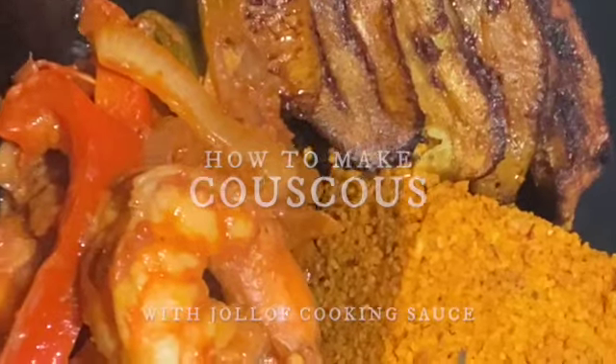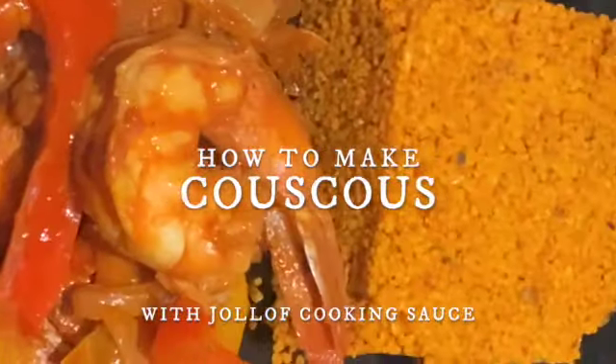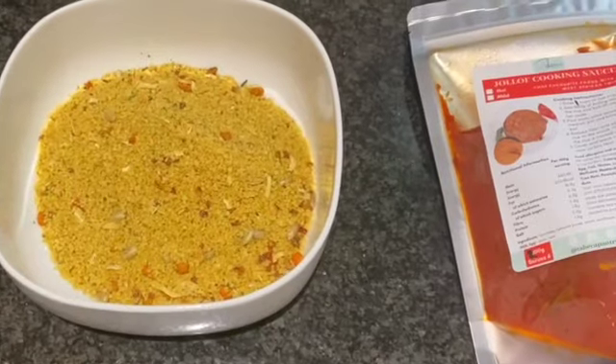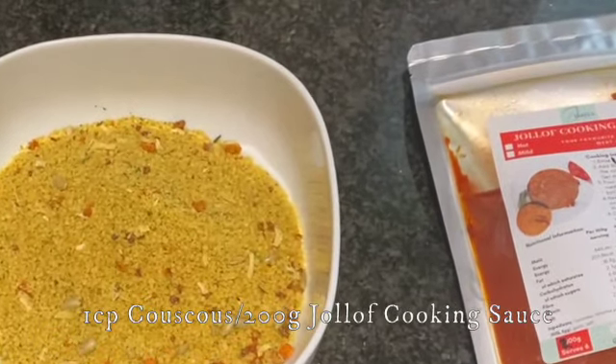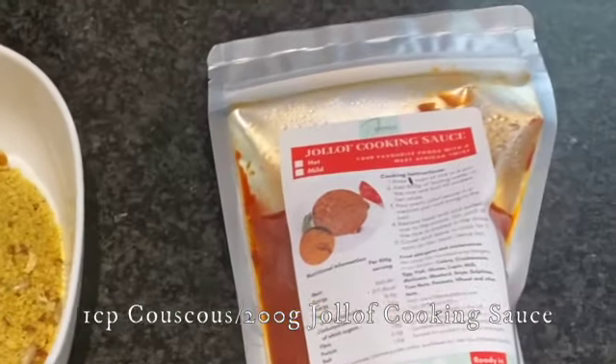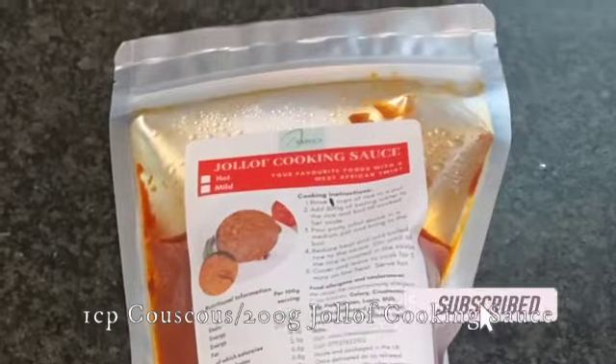I'm going to make couscous with the jollof rice cooking sauce. I'm going to be using one cup of couscous and 200 grams of my jollof rice cooking sauce to make this recipe.